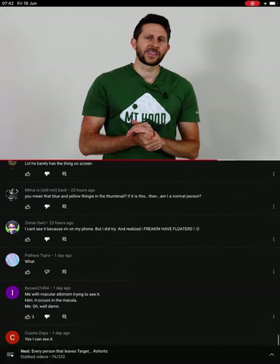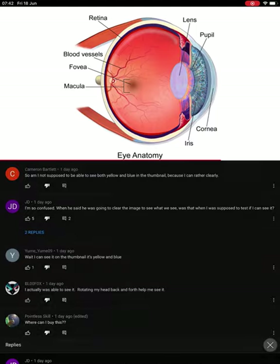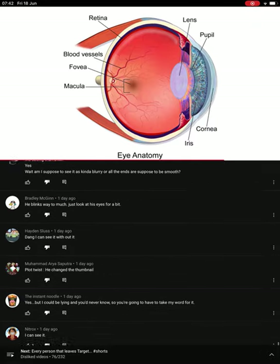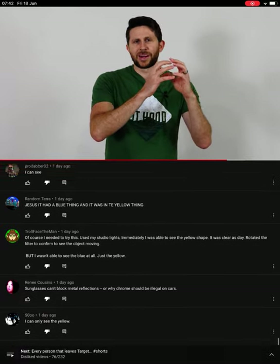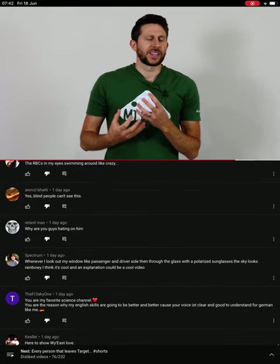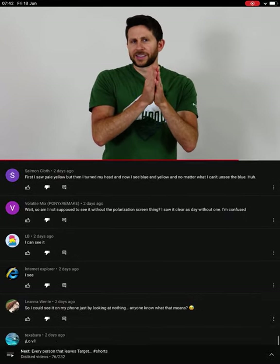Because of the specific location that it occurs in your eye — in the macula — you can train yourself to know where the macula is in your field of vision. This becomes extremely helpful for people with vision problems. For example, there's something called macular degeneration where the macula has problems and you can't see very well in that area. But you can train yourself to look at different areas by training people to see Haidinger's brush. You can even train people that have a lazy eye to focus on the center by focusing on Haidinger's brush, because it always occurs in the center of vision.